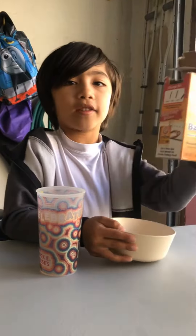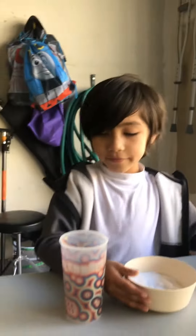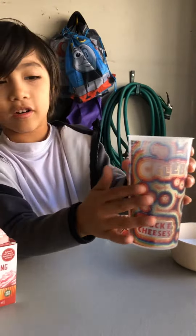First, put some baking soda in here. That's good enough. Then we have some vinegar in. Which color shall we do?